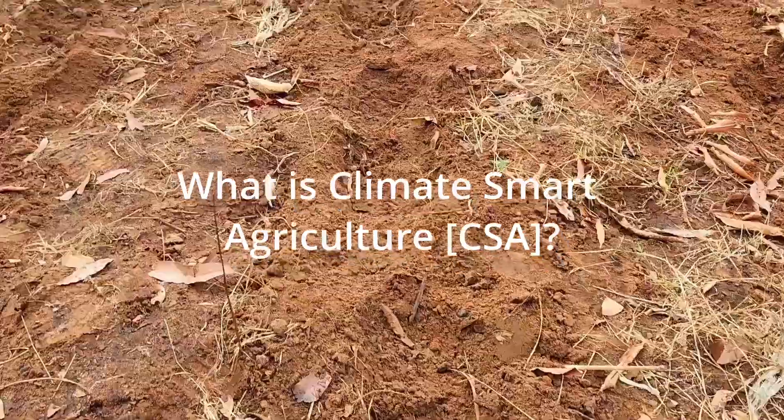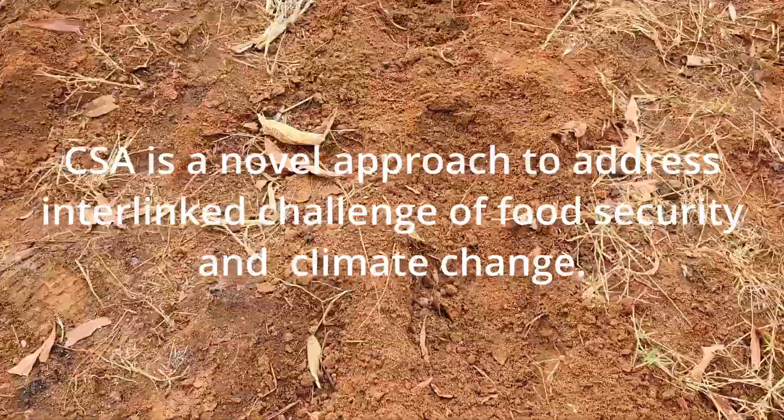What is Climate Smart Agriculture? Climate Smart Agriculture is a novel approach to address the dual challenge of food security and climate change. Its objectives are: it is sustainable, increasing agricultural productivity; it is a way of adapting and building resilience of agriculture and food security; and at the same time, it reduces greenhouse gas emissions from agriculture because of minimum soil disturbance.